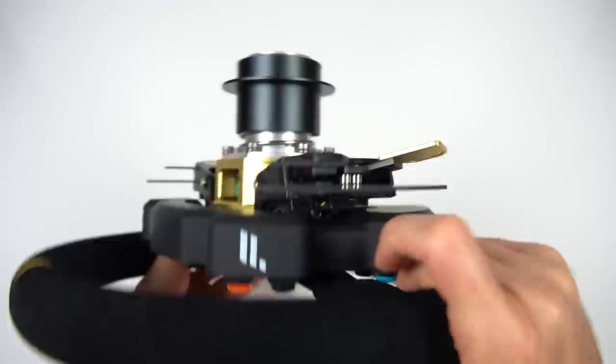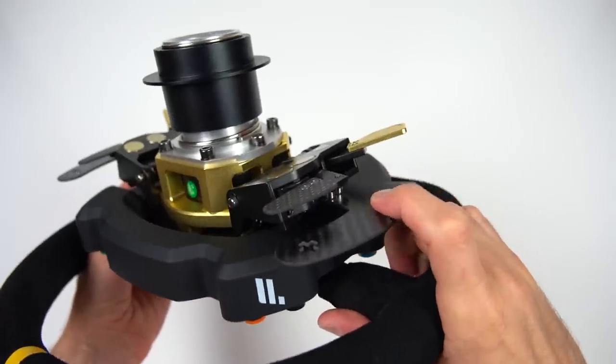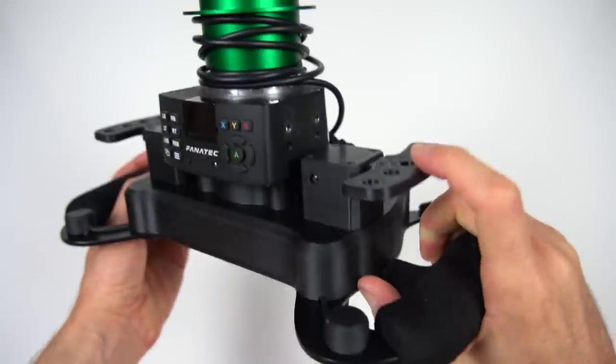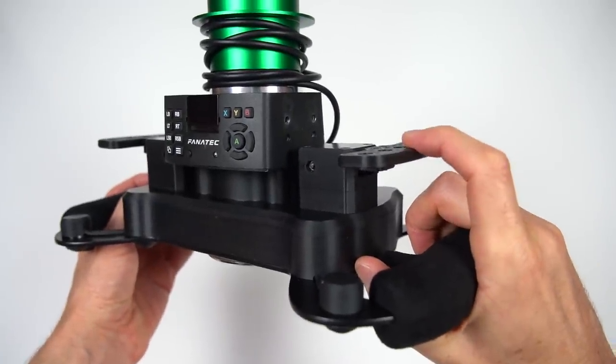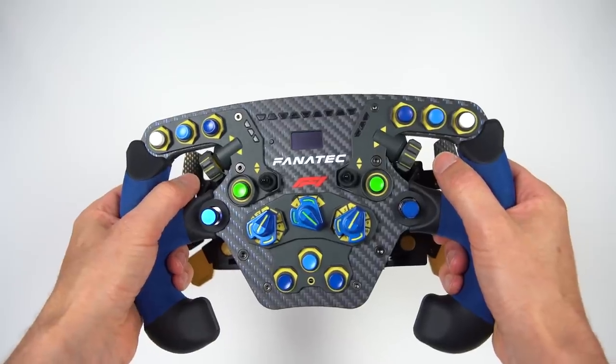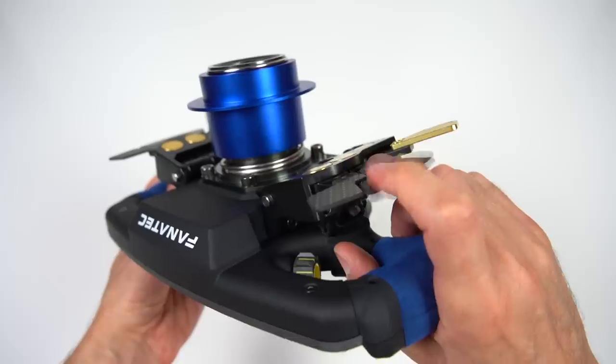In sim racing, magnetic paddle shifters can be found on most high-end steering wheels. They are also used on DIY steering wheels. They add a direct tactile feedback to the shifter, which improves the feel of each shift. This also helps minimize accidental miss or double shifts.